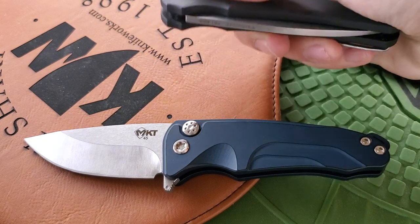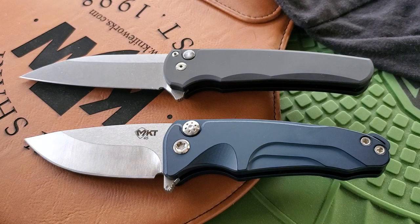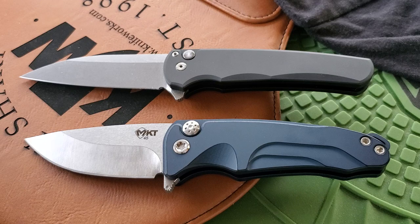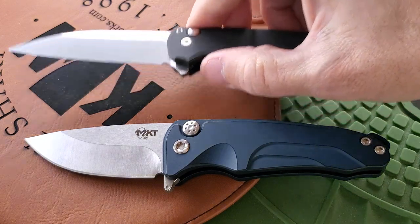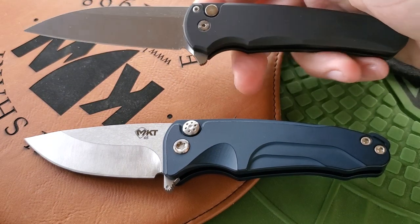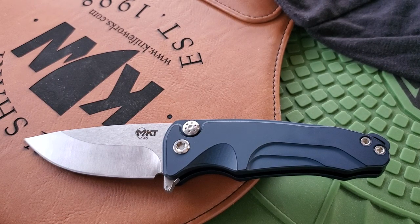I think the closest apples-to-apples competitor is probably the Protech Malibu — it's a button lock, it's American made, and it's in the same price range. If you're looking for an EDC that's going to take care of most cutting tasks, either one will be fine. That said, I have to say — whether it's because I've had it longer or just think it's more refined — the Protech Malibu would win out if I had to pick just one. I'd be sad to get rid of the Medford though; I've really grown to like it and carried it quite a bit. That's not to say the Medford is bad in any way.